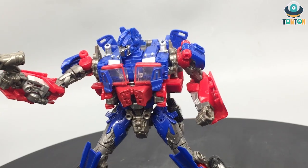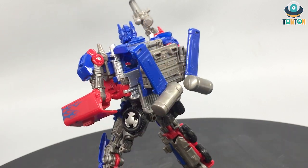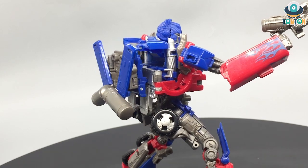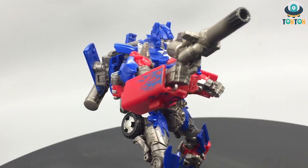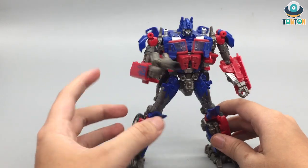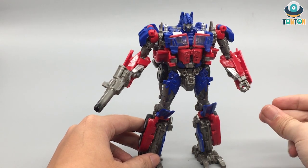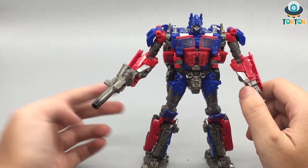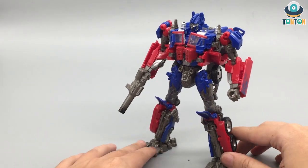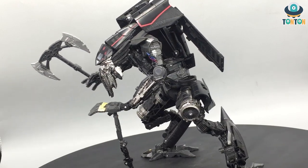Next up is Studio Series number 32 Optimus Prime — the pinnacle of cheap Optimus design. This is the perfect improvement from Studio Series number 5. This Prime has everything — he looks really nice, the transformation is good. The only downside is that he only comes with one blaster, which is pretty light on accessories. But if you purchase SS05 you get the two swords, and SS44 is upcoming as well.